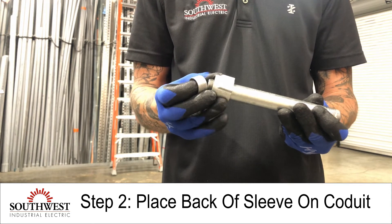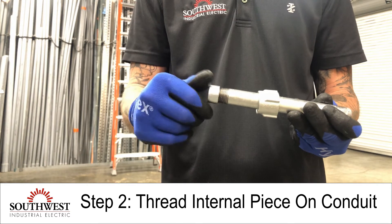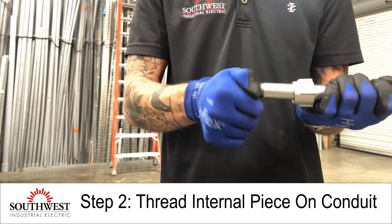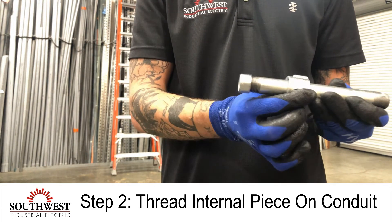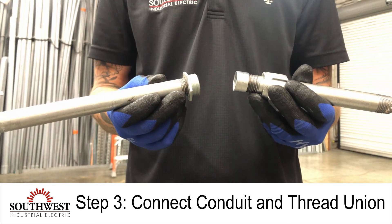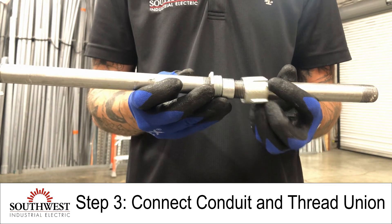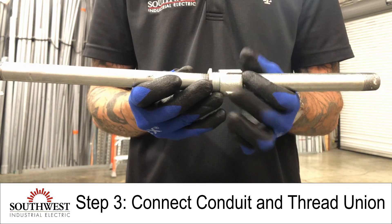You're then going to put the internal piece in, and it will slide over. Now you can connect the two pipes — with all the parts installed, you'll put them together, slide this, and that will thread until tight. And that's a three-piece union.